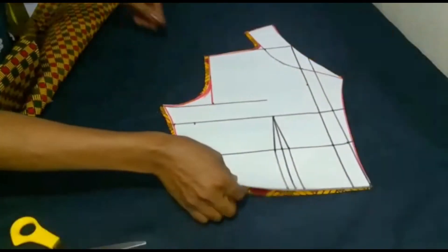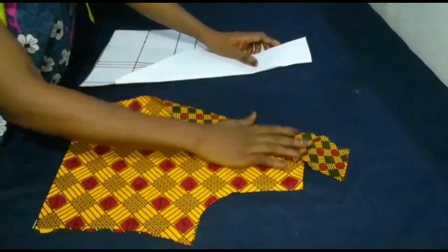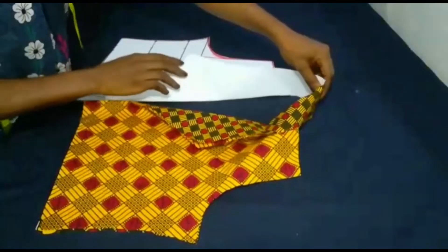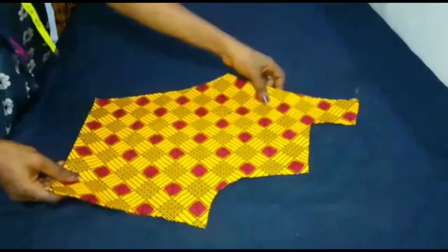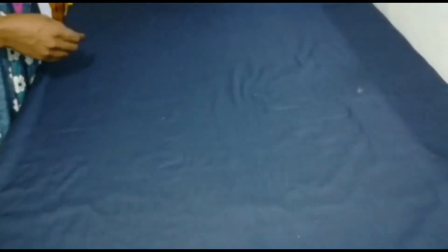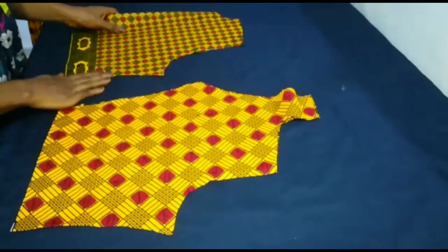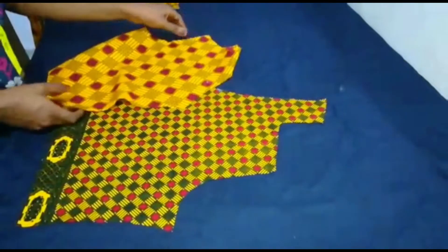Here we have the cut-out fabric. This is the pattern and this is the fabric. I try folding it out just to see what it looks like — you can see the cut-together color, how it gives that cut-together look. I remove the pattern, and this is also the back pattern. As I showed in the cutting tutorial, I've demonstrated how to cut the back pattern.